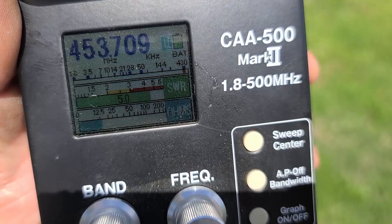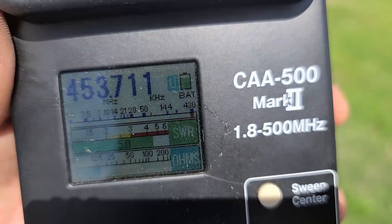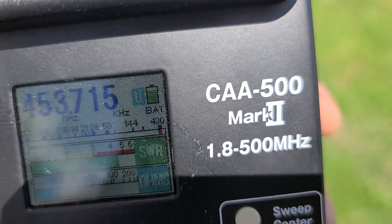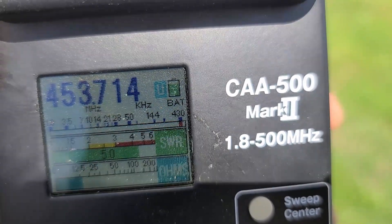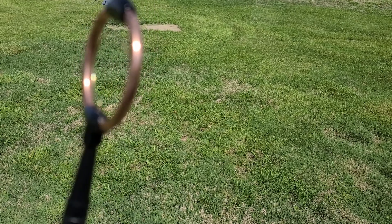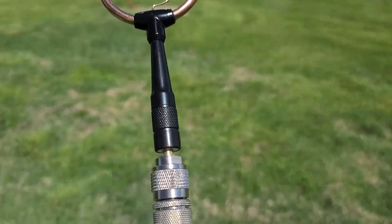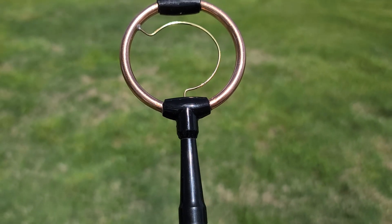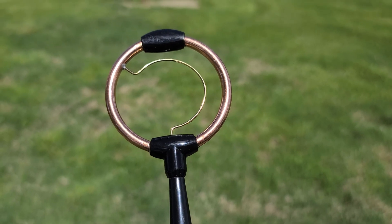Pardon the wind noise. Once my HTs get charged up, I'll try to test it out on a few local repeaters, and compare it to the rubber duck and signal stick that I use with both HTs currently — just kind of see how it compares, and see if it's possibly directional or if that's just kind of the design. So this will be the first part of a two-part series, and then we'll check out the other antenna in another video as well. Thanks everybody for watching. 73s.